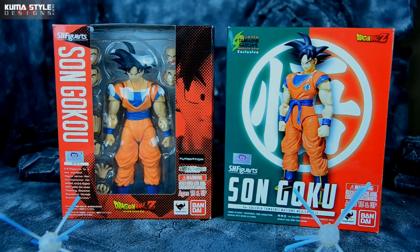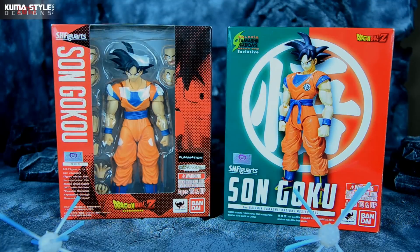Hey everybody, welcome back to KumaSawa Reviews. What we're taking a look at — this is a really big one for me — the Tamashii Nations Mexico Galleria 2015 SH Figuarts Son Goku Exclusive. This one was really hard to obtain, limited to 500 pieces made, so people were really scrambling to get those.